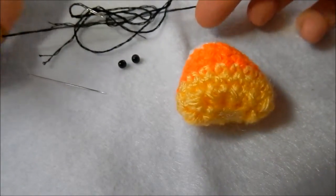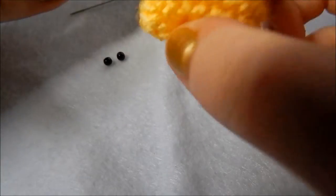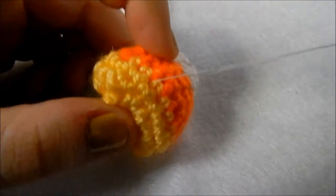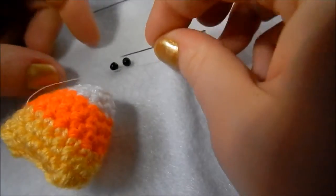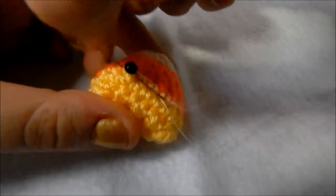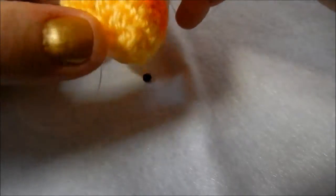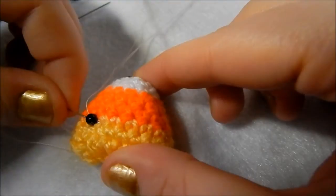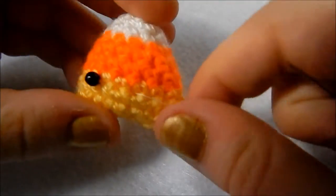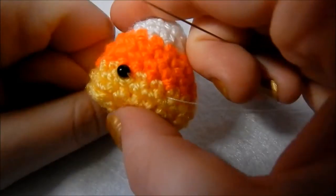I'm going to use 3 strands to make the mouth. What I do is go through the back to about where I want the eyes to go, leaving a nice long tail at the other end so I can finish off. Pick up a bead, go back through the bead so I'm going through my crochet, back out where it was before, and then go back through that bead. Then go down into my crochet and try to come out about where I want the other eye to be. If you find the eye is sitting up a bit, you can always pull the thread at the back and make sure you finish off tightly so the eye sits in a little bit.